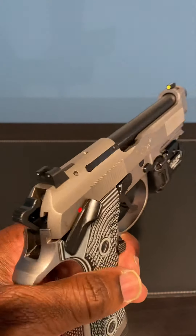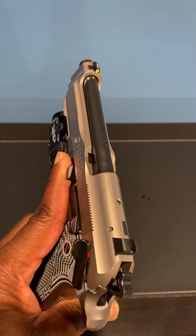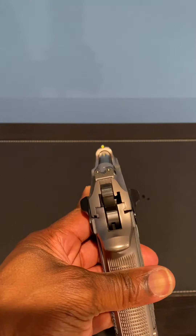Hey, you guys let me know what you think. I don't know if anybody else has done this — let me know what you've got on yours. Once again, these are Trijicon HD night sights.